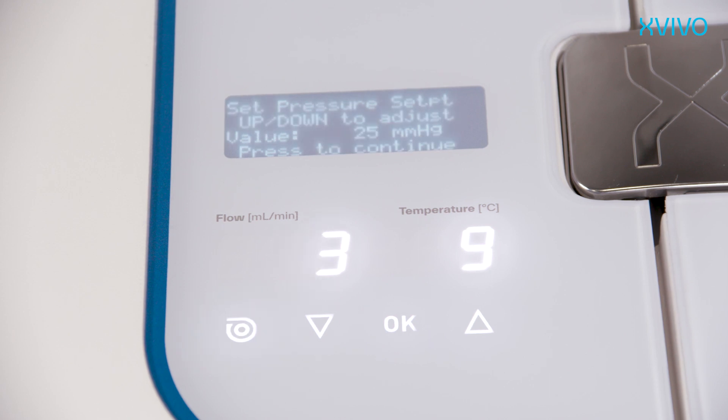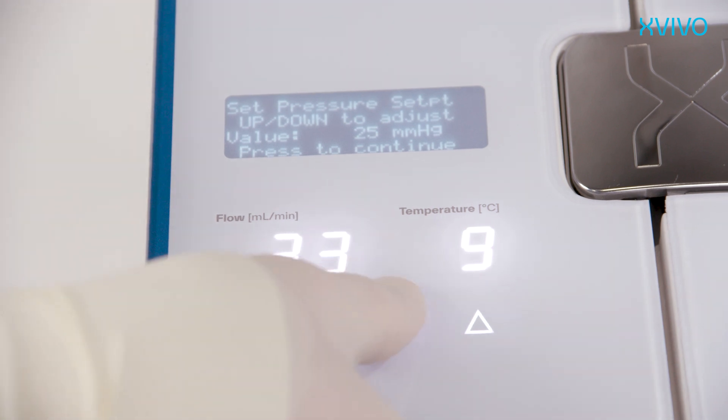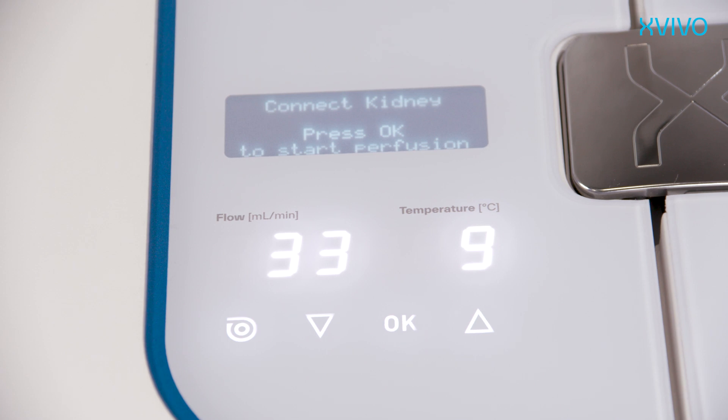The system will automatically calibrate the pressure sensor. The pump stops while pressure is being zeroed in 8 seconds. After zeroing, the system will automatically proceed to the next step. Set the preferred perfusion pressure — the recommended pressure setting of 25 mmHg is default. Press the OK button to confirm and to proceed to the final step. The display will show 'Connect Kidney.' Do not confirm this step by pressing OK until the kidney is placed and the reservoir is closed with two lids.